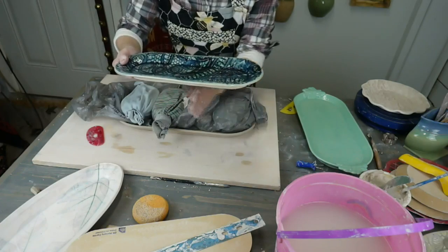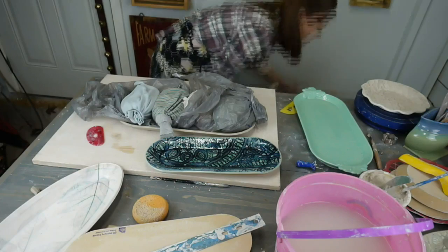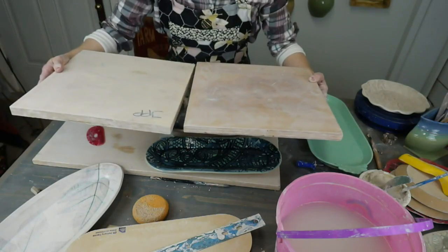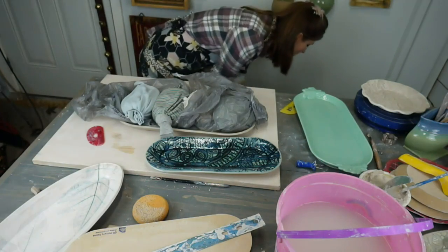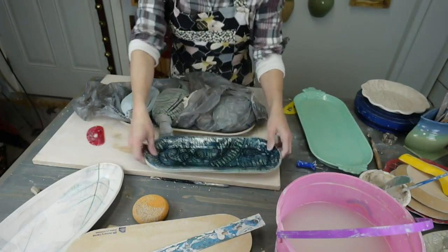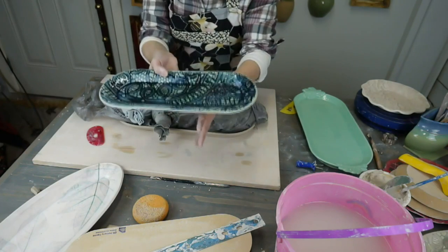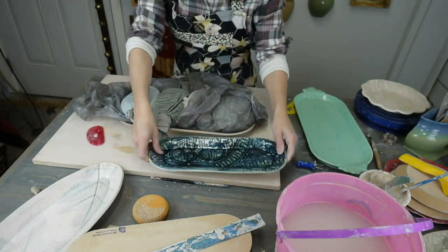Don't ever have your piece spanning across where two shelves come together. If you are putting pieces across that gap, you're going to have problems with warping — even if they're level to each other, it will still warp. Also check your shelf: if your shelf isn't nice and flat, your tray or plate is going to actually conform to that shelf and get a warp from it.